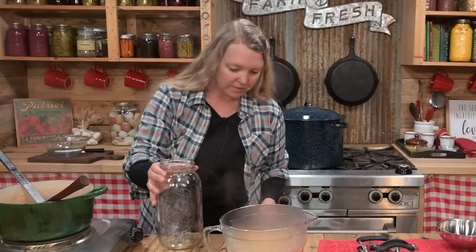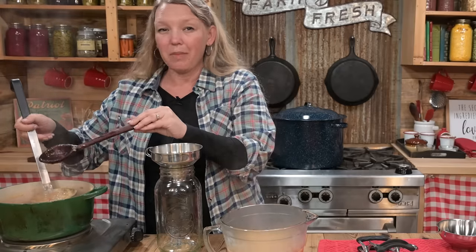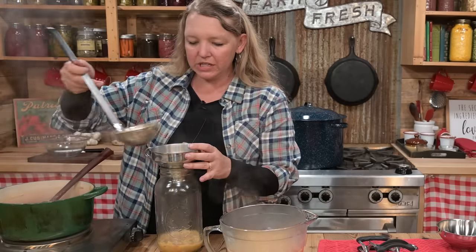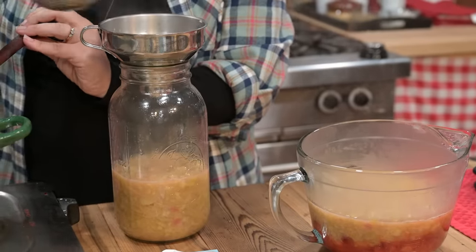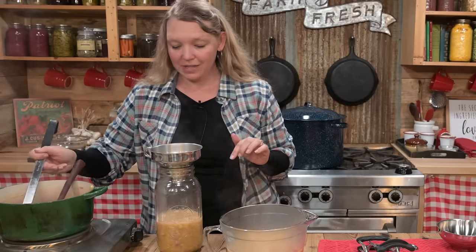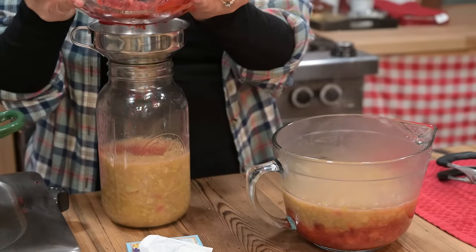I'm going to take my extra rhubarb and just stick it in a jar and store it in the refrigerator until I can get it into some oatmeal, a baked good, some muffins, or a dessert. This will store in your refrigerator for several days, just like fresh fruit. There's also some really good recipes out there for 100% rhubarb jam using Pomona's Pectin, so you can use lower sugar or alternate sugars with that, too.